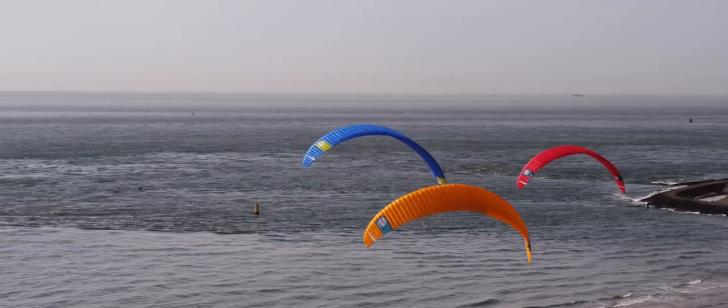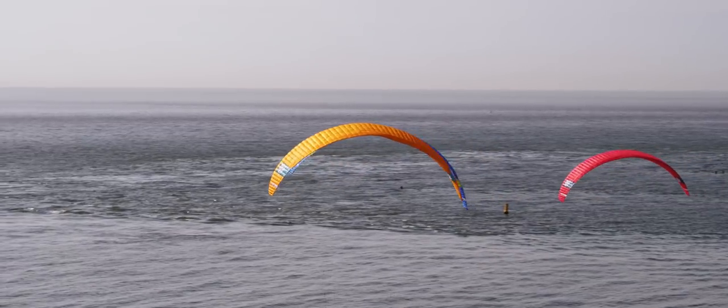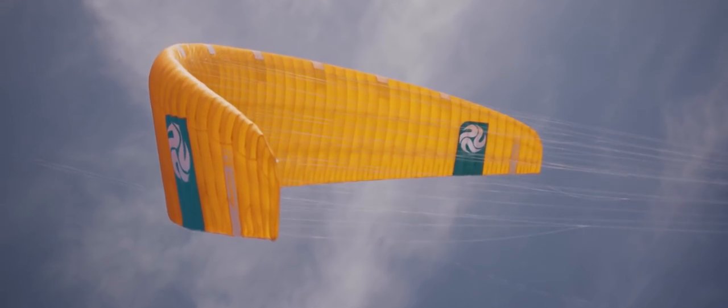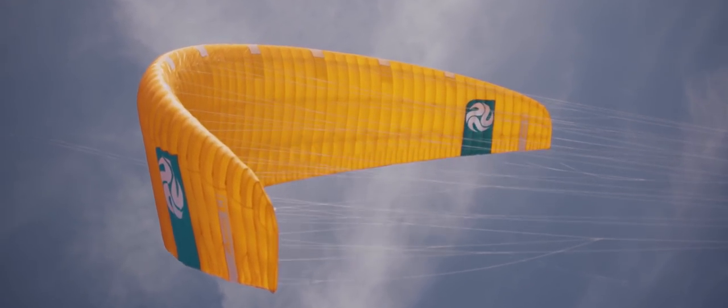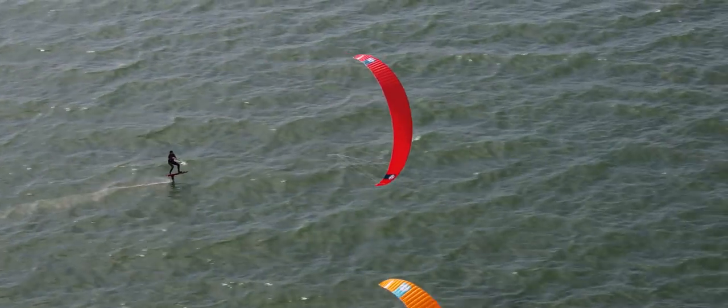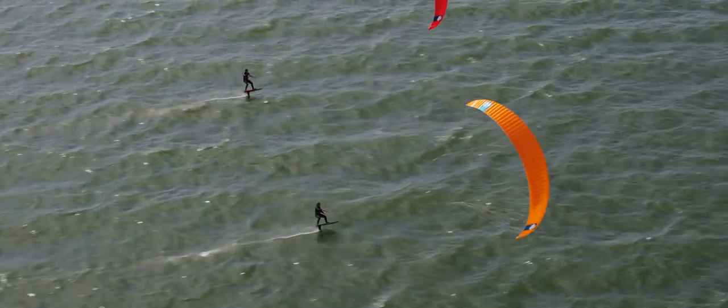It fills up quicker and accelerates faster. It launches effortlessly and gets you up to speed easier than ever before. The Aero V2 is designed to be the ultimate super GT amongst race kites. It combines blistering pace and acceleration with rider-oriented responsiveness, dynamic handling and unmatched stability.